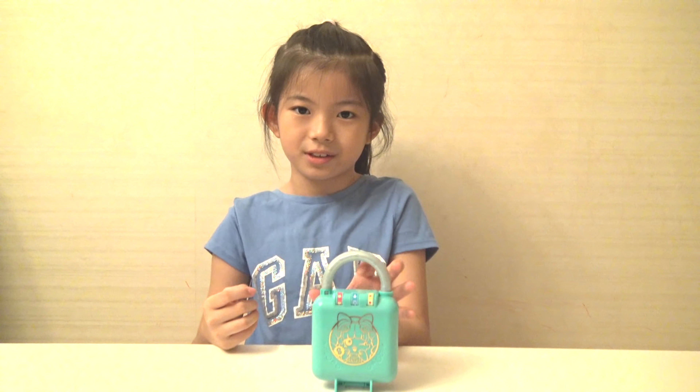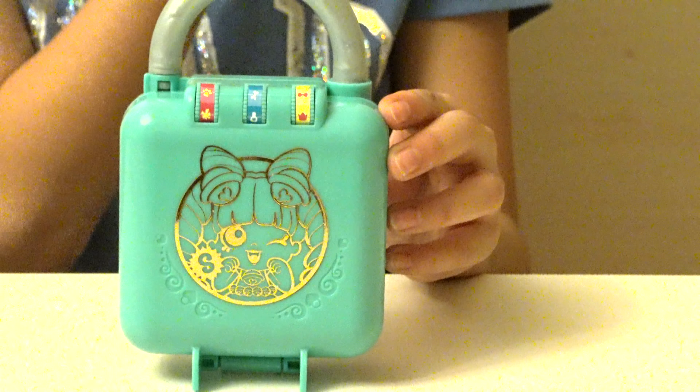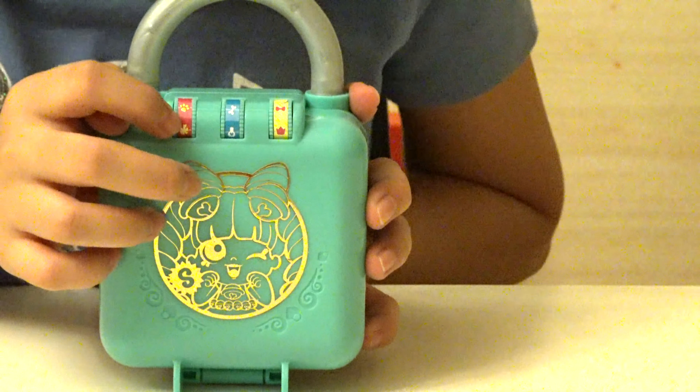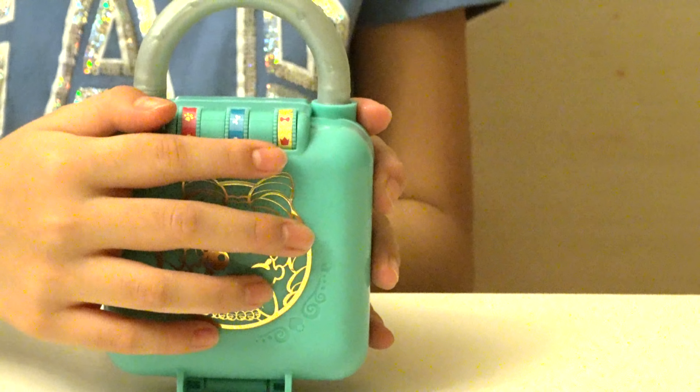Now we are going to use the codes to open the lock. And then we have the secret code on the lock — that's the paw, the bone, and a bow. So now let's open the lock to a magical land!